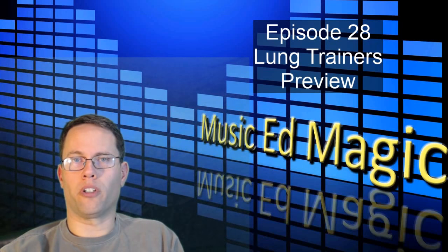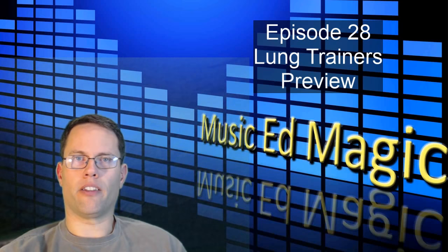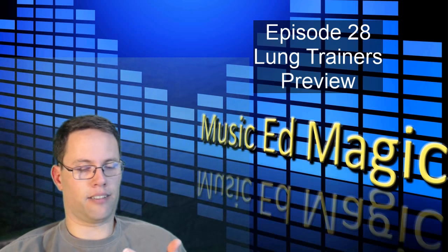Hey everybody, this is Chad Criswell from MusicEdMagic.com, here to tell you a little bit about another one of the little devices that I found on the showroom floor at the Midwest Clinic last month.